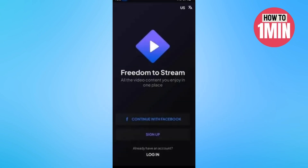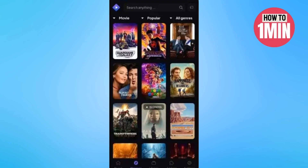Next, you need to download Streamio on your phone through the Apple Store or Google Play Store. Launch Streamio on your smartphone and input your credentials to sign in to your Streamio account. Then play your favorite content.